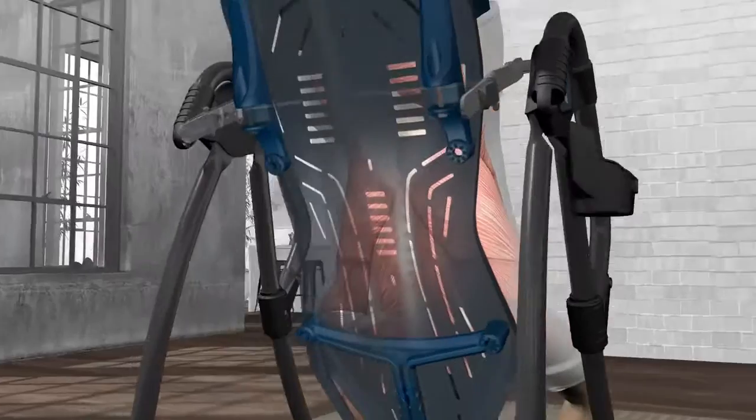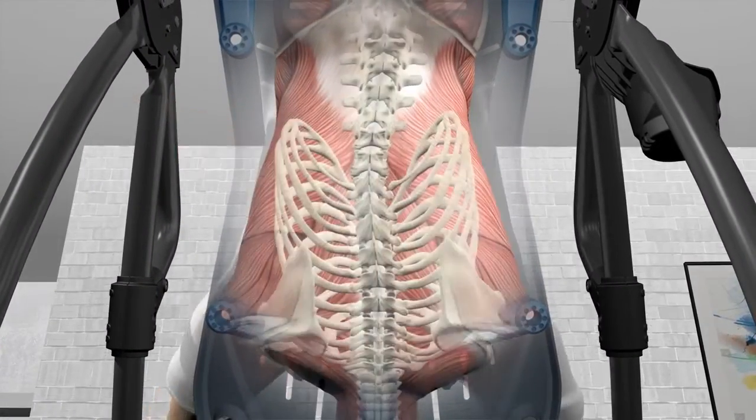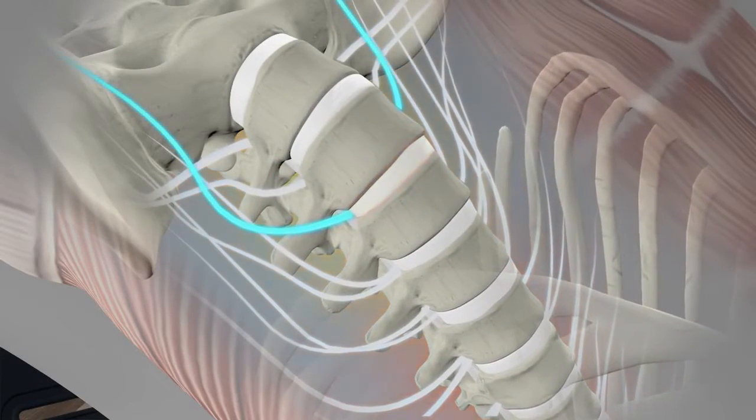When you invert, your back and spine elongate. With the pressure off, your muscles relax, the spine realigns, discs rejuvenate, and nerve roots are relieved of painful pinching.